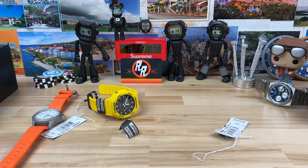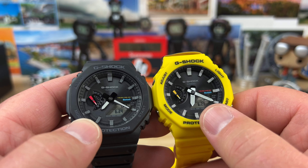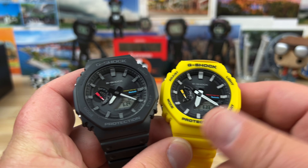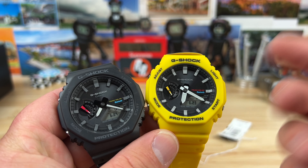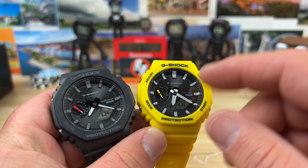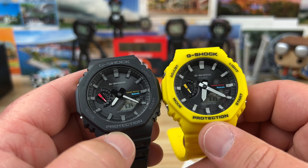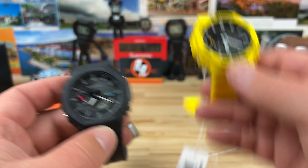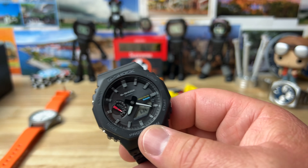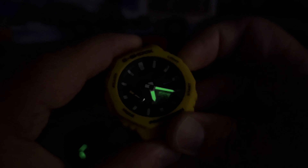The one thing I like about the yellow over the black is legibility — the white-framed handset versus black, plus white indexes, makes it easily more legible. I almost wish all that was on the black one. Killing the lights now to check the backlighting: there's a little loom on the hour and minute hand, and you have an LED backlight on the LCD. Missed opportunity though — the indexes are not loomed. G-Shock, if you're watching this, just loom the indexes so we don't have to go aftermarket.